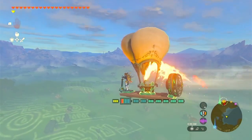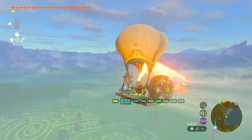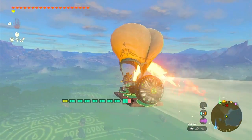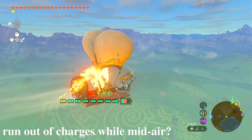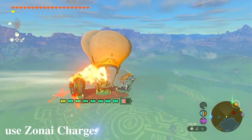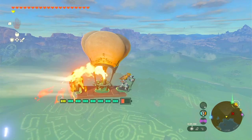Enjoy the breathtaking views of the Sky Islands and discover hidden wonders along the way. But what if you run out of charges while mid-air? No worries — you can use Zonai charges to keep the flame running, or hold a torch underneath the balloon to ignite it with the fire from the emitter.